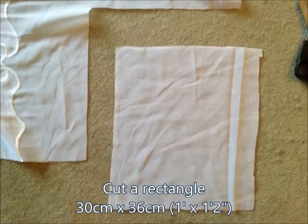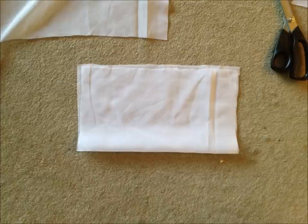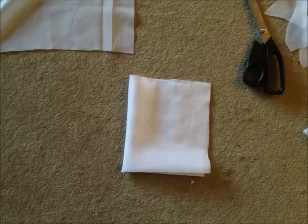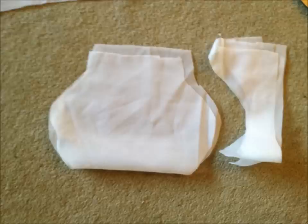We're cutting it into a size about one foot by one foot two inches, or 30 by 36 centimeters. Then we fold it in half, fold it in half again, and cut a half vase shape. Notice it's quite wide because when the tomato is in there, it's going to take up a fair amount of space in the middle once it fills out.